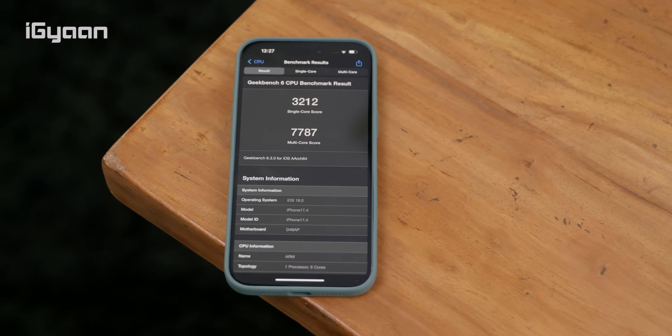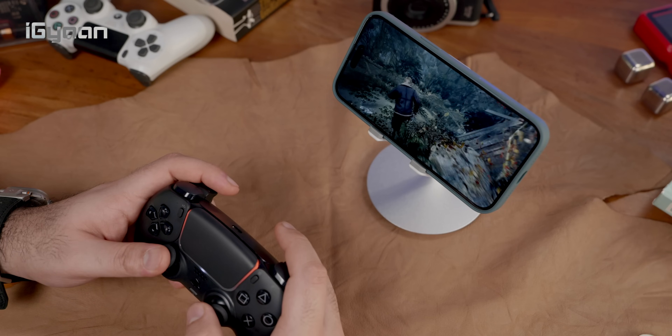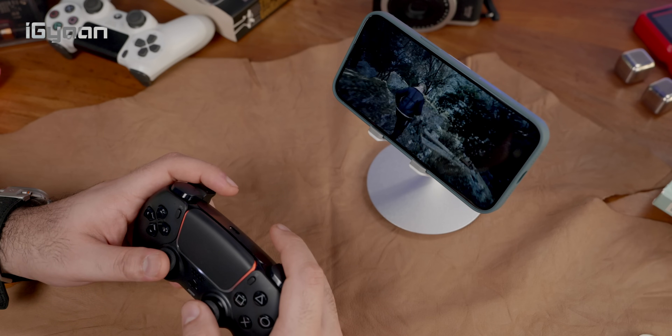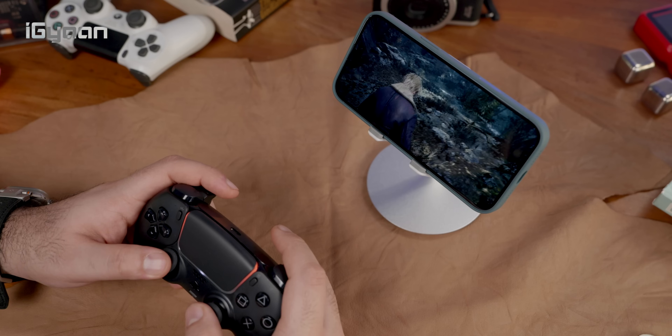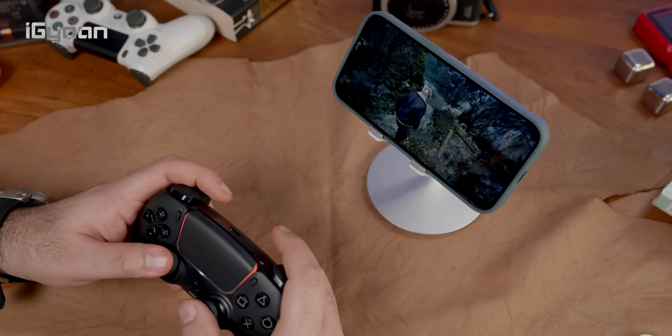What is a massive improvement is the chip on the inside — the new A18 chip. Not only is it better in terms of CPU and GPU performance, it also enables things like ray tracing, which now allows you to play those AAA titles that were previously locked on the Pro devices.